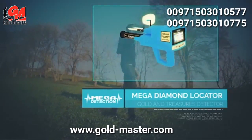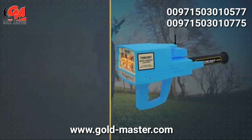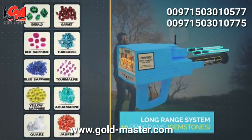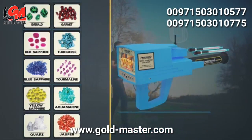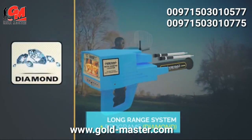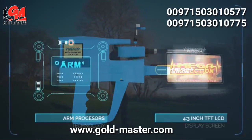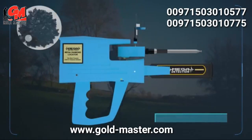The most powerful gold and treasures detector is the latest and most sophisticated in the world. The device uses ARM processors and a 4.3-inch TFT LCD display screen. The main body of the device is made of high-quality ABS plastics.